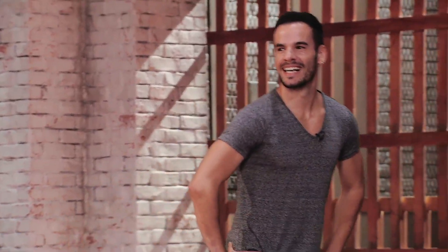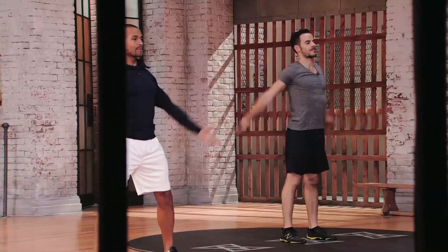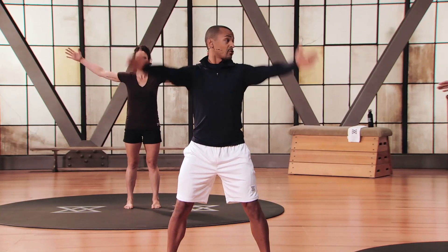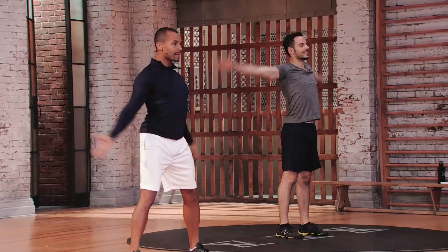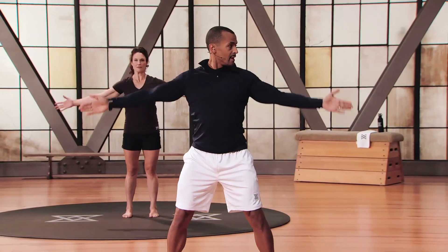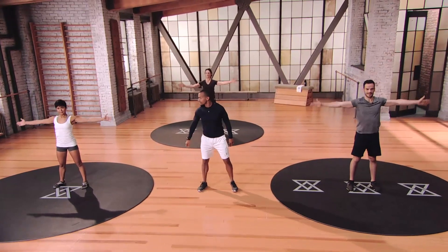We're going to get things going with another stretch — just circles with the arms. Nice wide circles to start, then getting narrower as we go further through. Switch directions, nice and wide — feel yourself, open that chest up. Before you start a game of golf it's important to stretch. A lot of golfers don't. You really need that stretch to perfect your game.